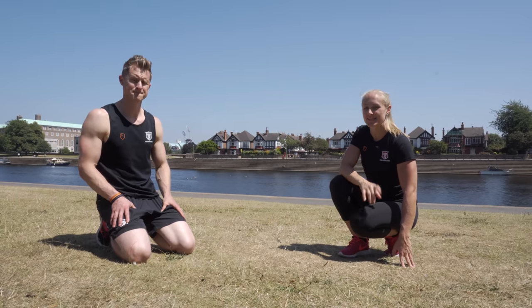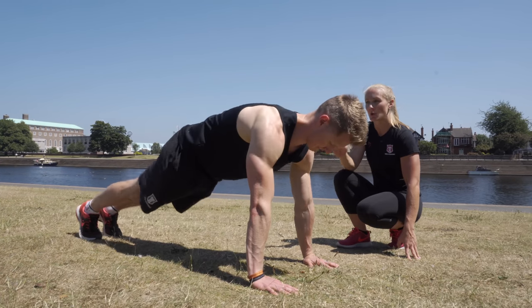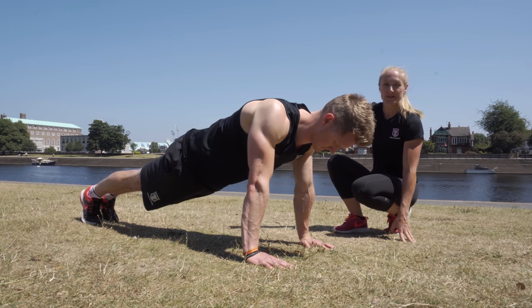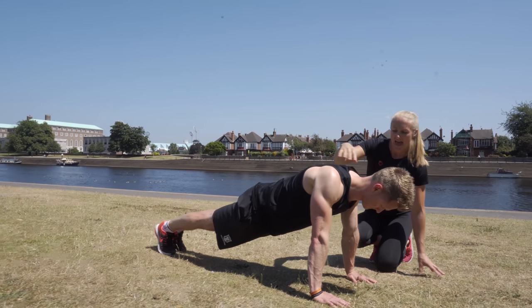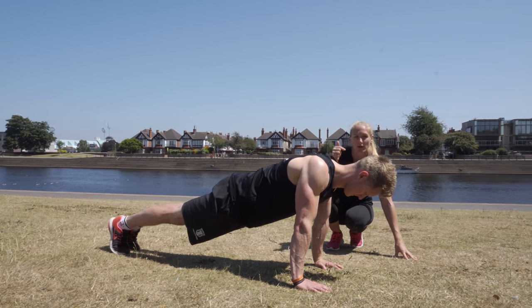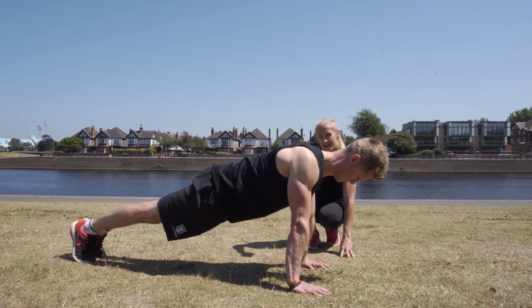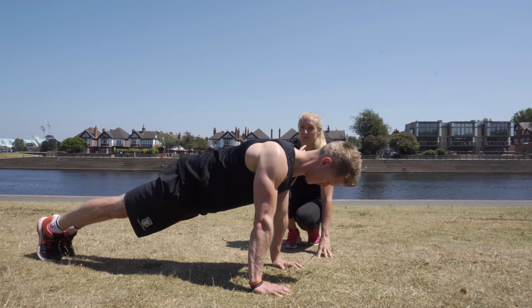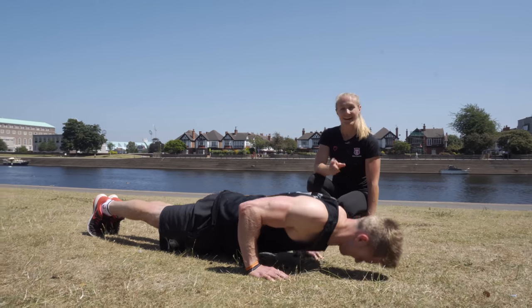The push-up is another staple exercise that you should include in your training. Tim's going to get into a tall plank position, squeeze those abs on ready to take a punch, and squeeze those glutes together. We're going to think about dropping your shoulders into the joint, then turn the elbows so they're facing backwards. Tim is now going to lower himself down, keeping the elbows nice and close to the side of his body. As he pushes up, he keeps a nice straight line through his body, lowering down with that chin nice and tucked — and that is how you do the push-up.